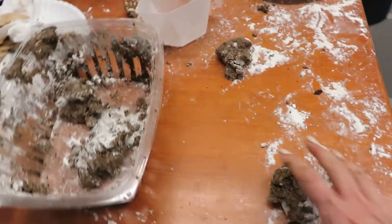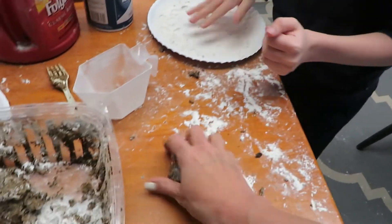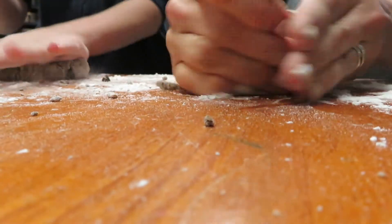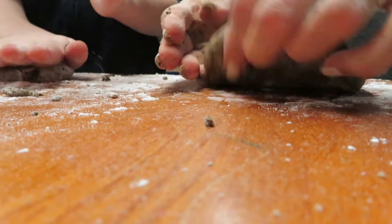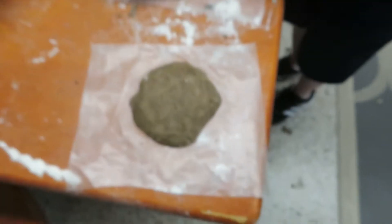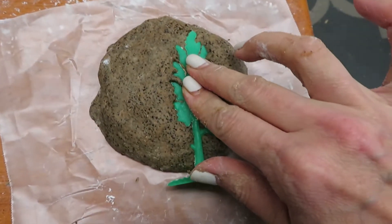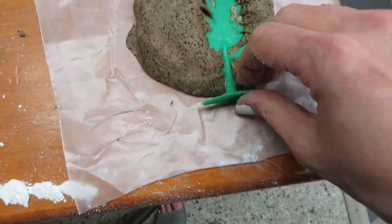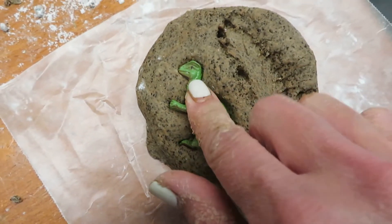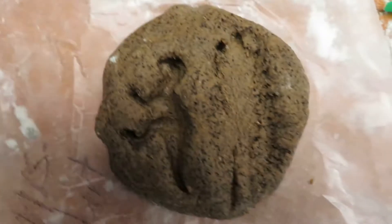Now we're going to go ahead and make our balls. Take your ball — you can dip your hand in flour if you need to, just roll it. Put it on paper — black paper too. I'm going to put a tree in it and when you lift it up you can see the imprint of the tree. Look, I'm pressing in a T-rex. I got a T-rex and a leaf — there's your impression.